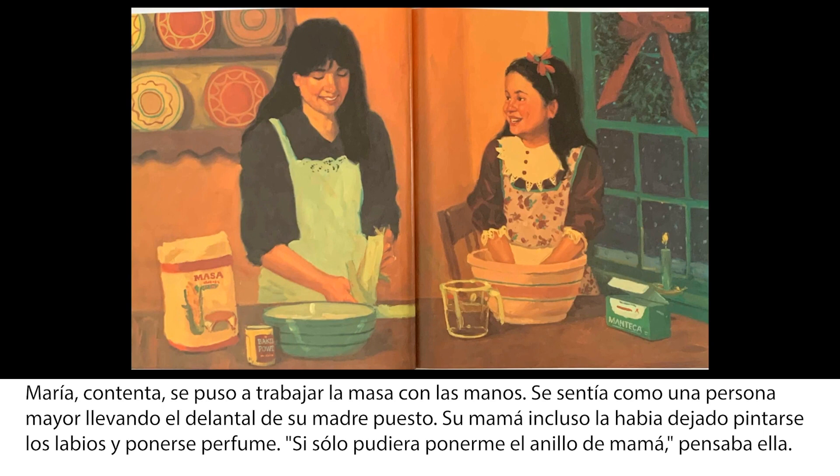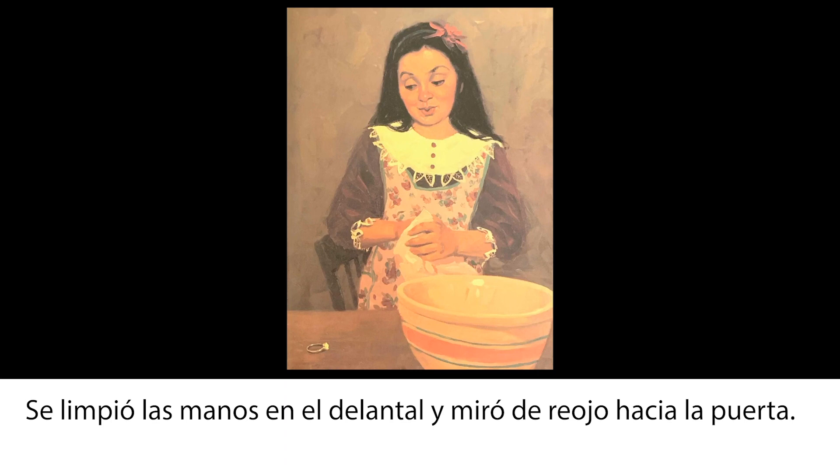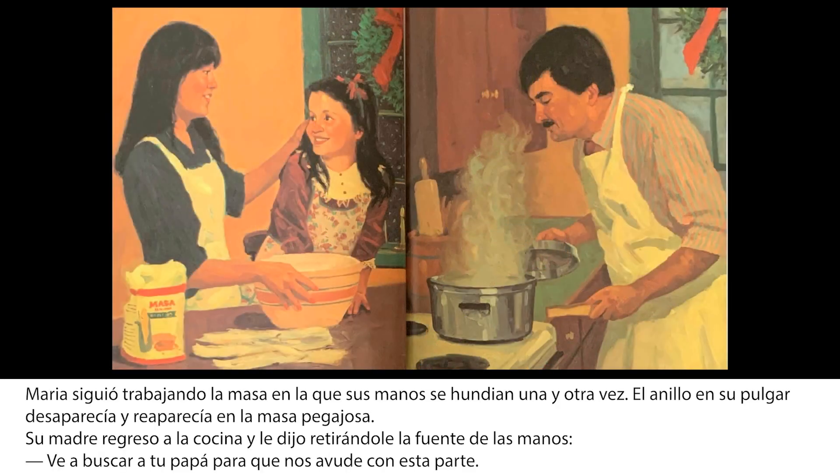Su mamá incluso le había dejado pintarse los labios y ponerse el perfume. Si solo podría ponerme el anillo de mamá, pensaba ella. La madre de María había dejado su anillo de diamantes sobre el mostrador de la cocina. A María le fascinaba como brillaba, igual que las luces del árbol de Navidad. Cuando su madre salió de la cocina para contestar el teléfono, María no pudo resistir la tentación, se limpió las manos en el delantal y miró de reojo hacia la puerta. Me lo pondré solo un ratito, dijo para sí misma. El anillo le brillaba en el dedo.